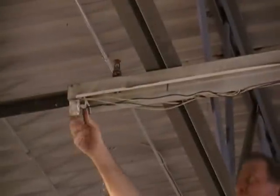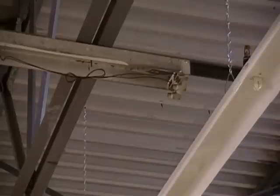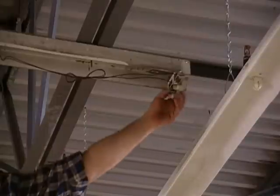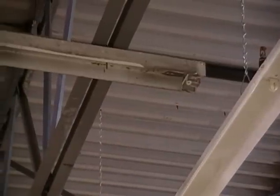Next you'll want to remove the existing sockets. In some cases they just slide out of the end plate. In other cases they may be fastened in with a bolt. These ones slide out quite easily.